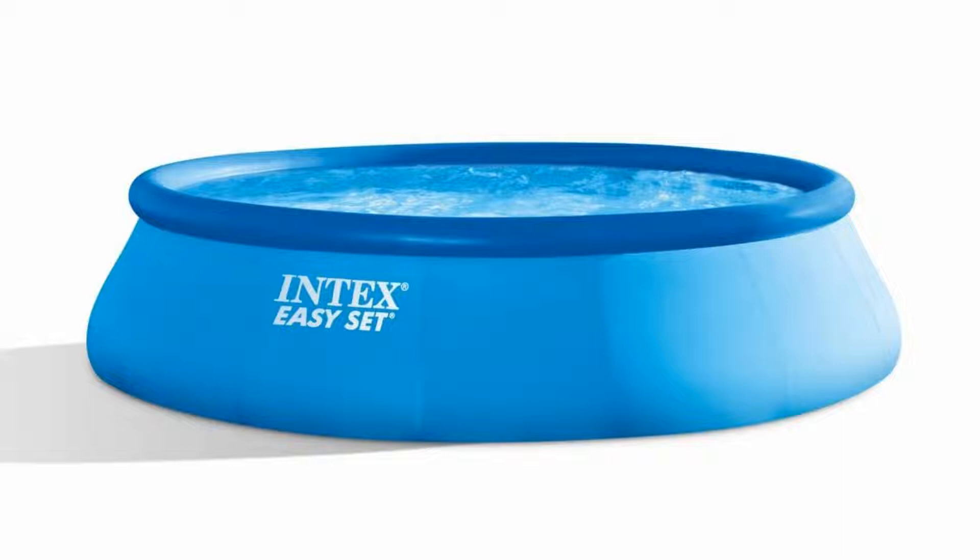Also included is a 50-pound tub of Pool Care 3-inch chlorine tablets. These EPA-approved tablets are a safe, effective way to treat your pool water this season, acting as both an algicide and bactericide.